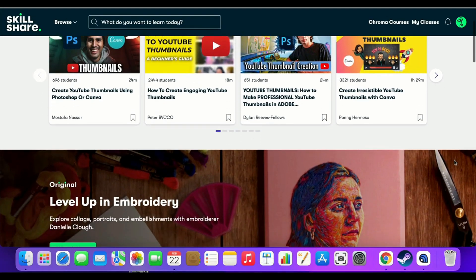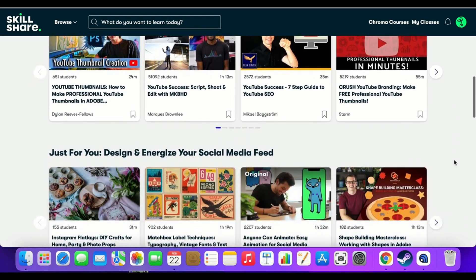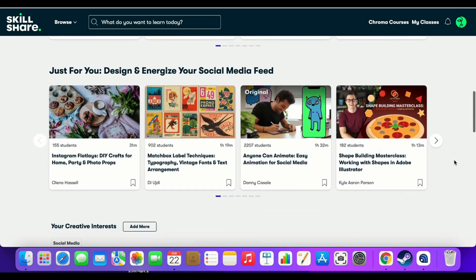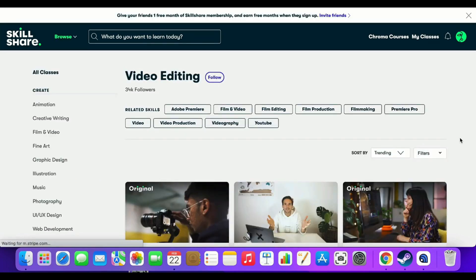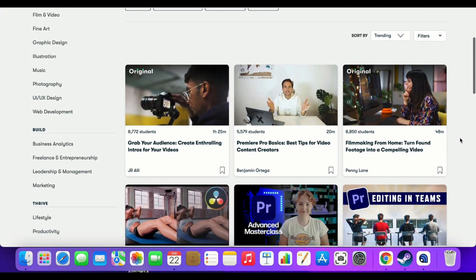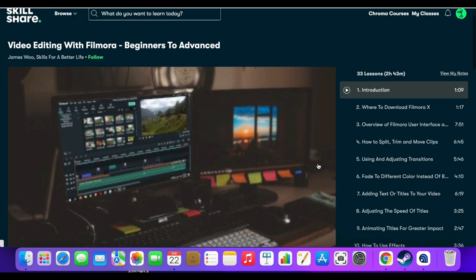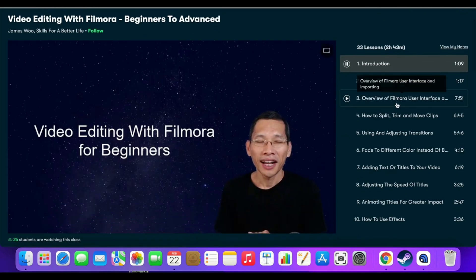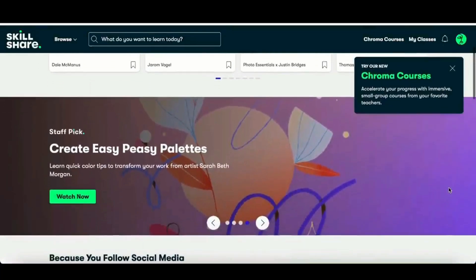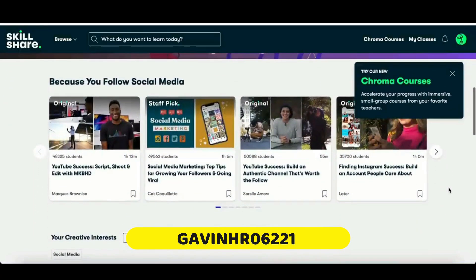But before I get into it, a quick word from the video sponsor Skillshare. Skillshare is an online learning platform ideal for anybody wanting to learn a new skill in 2022. There is an absolute abundance of different classes — anything from animation to creative writing, film and video, music to photography. By using Skillshare and watching a video by James Wu on video editing with Filmora, beginners to advanced, that has allowed me to hone my skills. The first thousand people to sign up using the link in the video description will get one month free trial of Skillshare.